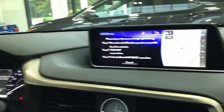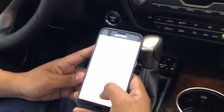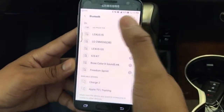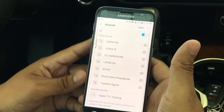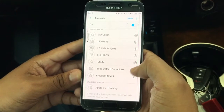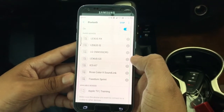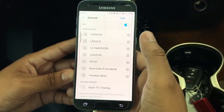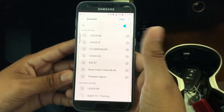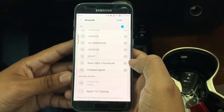From there, we will access your phone and open your Bluetooth menu. We will want to scan for new devices, and shortly we should see the Lexus RX appear as an available device. There it is — simply tap on it to begin pairing.